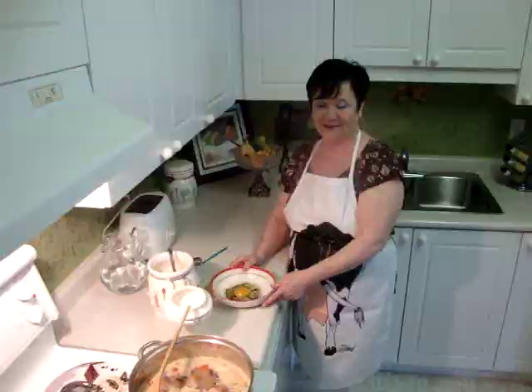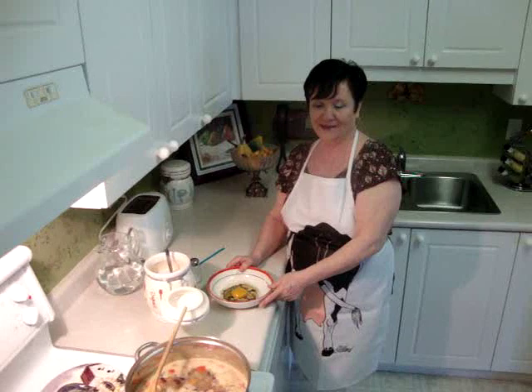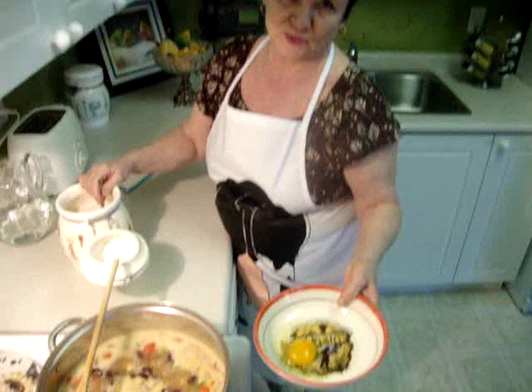While we are waiting for the soup to cook, I will show you how I make a dumpling for a bean soup. First I add one egg and a half teaspoon dry parsley, and first I add two tablespoons of flour.